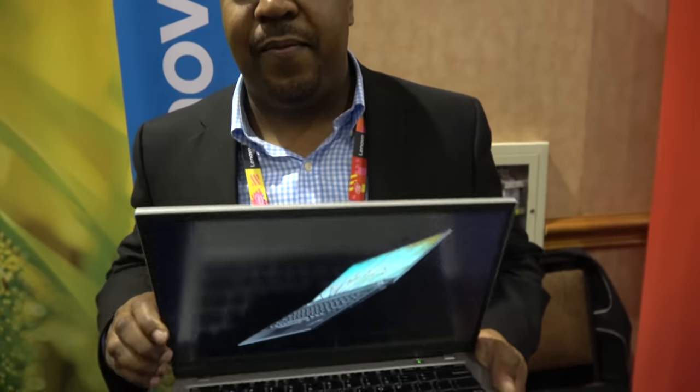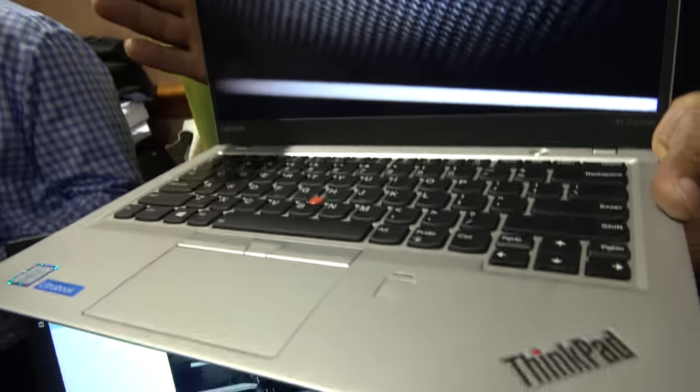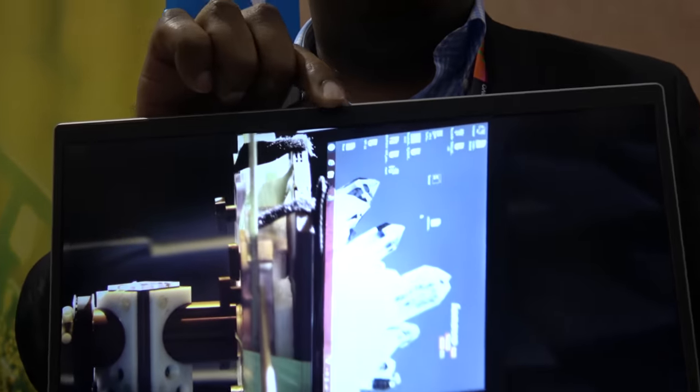Compared to the previous ThinkPad X1 Carbon, we're about a quarter of a pound lighter and a few millimeters thinner — under 16 millimeters now. We had to change our entire manufacturing process for the carbon fiber top covers to fit the camera above the display. So even though we have narrow bezel technology, we didn't move the camera below the display like the XPS 13 — we kept it above.